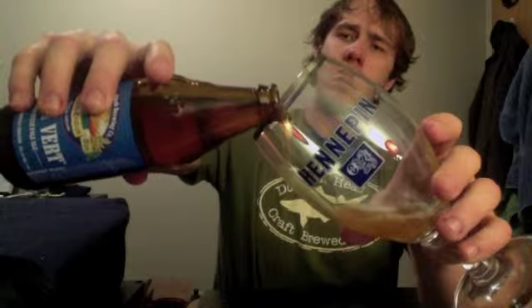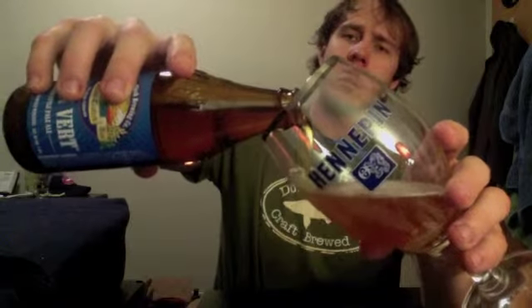It's got a normal Green Flash cap, as you can see — pretty cool — and I'm using my Hennepin glass. It's got a beautiful golden orange color, almost looks like an IPA, an American IPA, but just an insane amount of carbonation in this one, really fine bubbles.